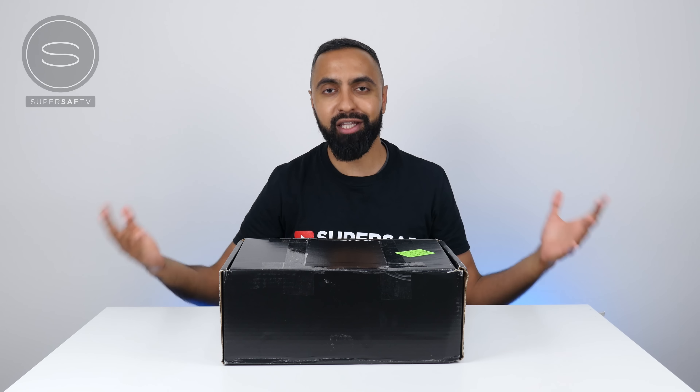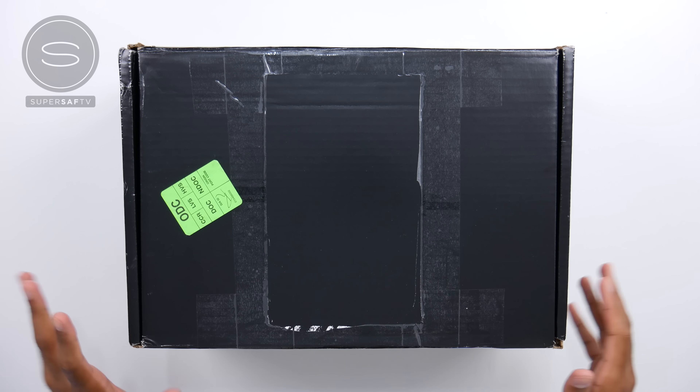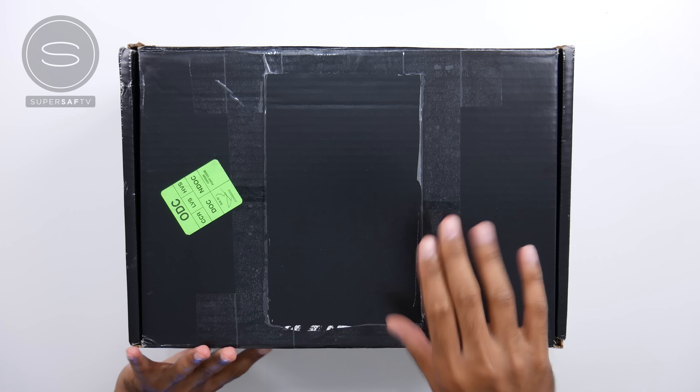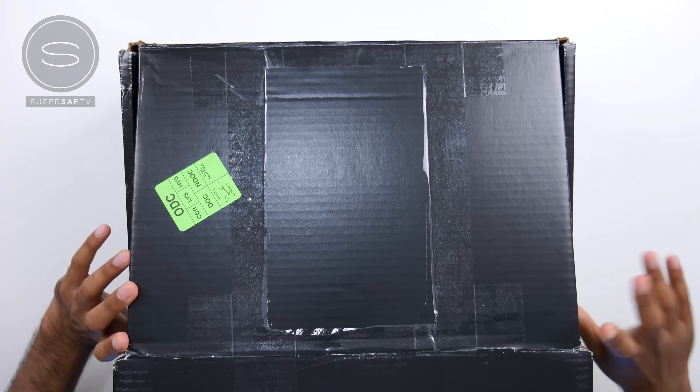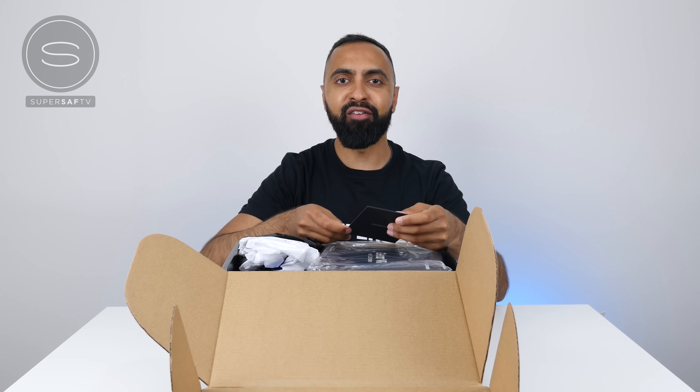What's up YouTube, Saf here on SuperSaf TV and we've got a bit of a special unboxing today. I got this parcel a few days ago and I know it's from Samsung and I have a bit of an idea of what might be inside, but I thought let's do the unboxing together and we can share the experience.